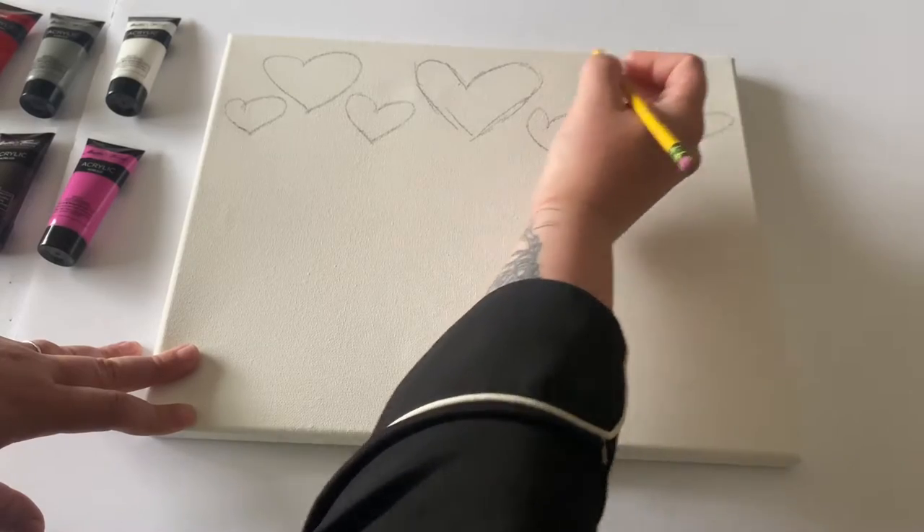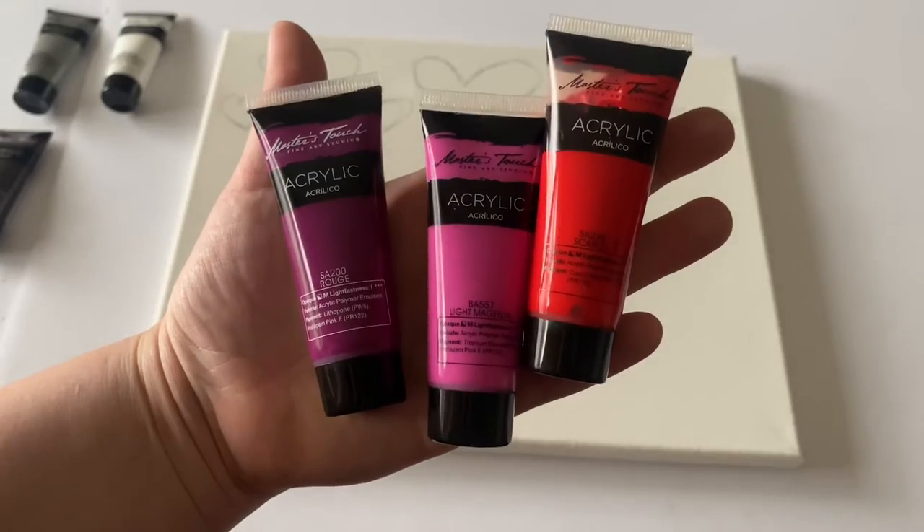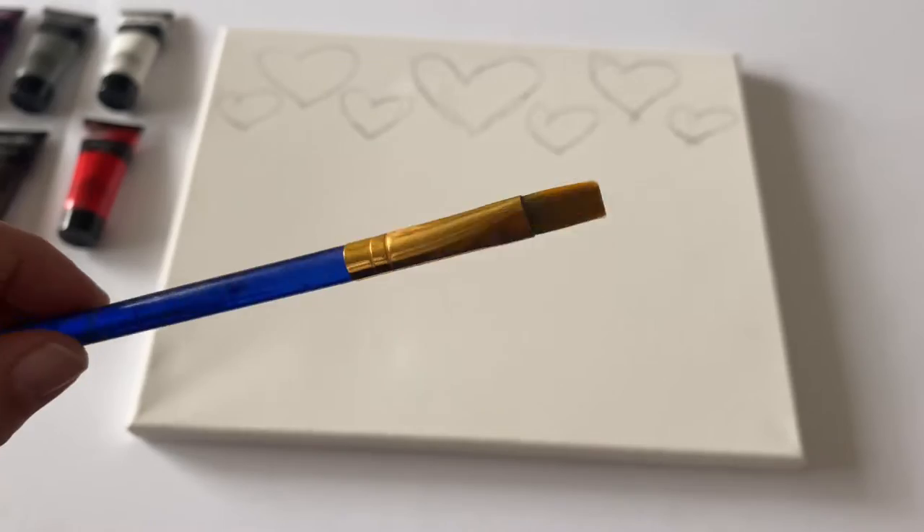I'm just going in and redefining any spots that I feel like I can't really see. After that, we're going to go ahead and go in with paint. We're going to start with three colors and a flat brush.